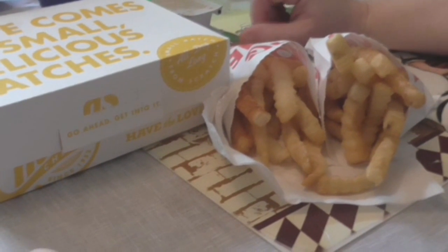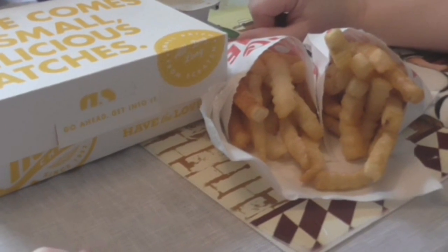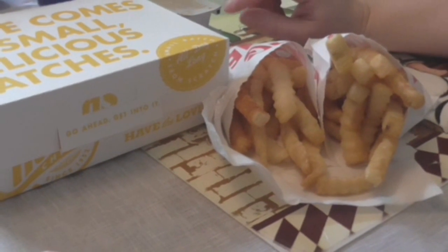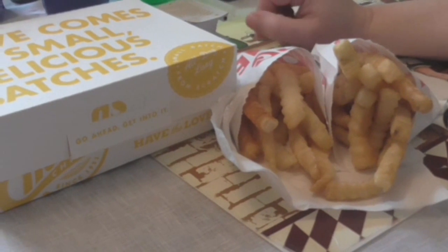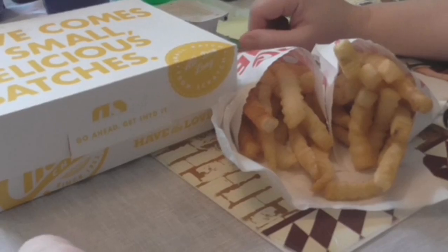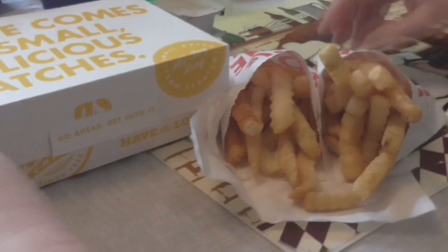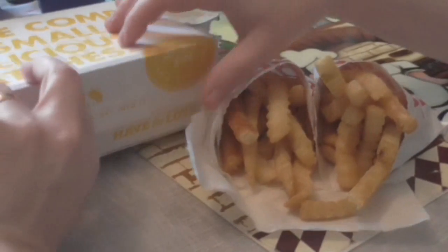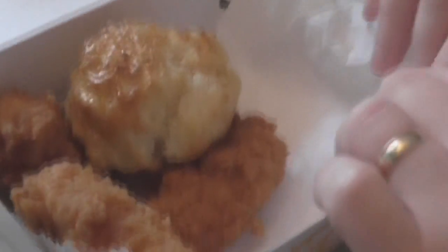They have a $2.99 deal that comes with three tenders and a biscuit. They also have a $4.99 deal that comes with the tenders, biscuit, and two sides, and then you can upcharge that a dollar for a drink. So I got the $4.99 deal with two fries, because there are other sides I don't really like.